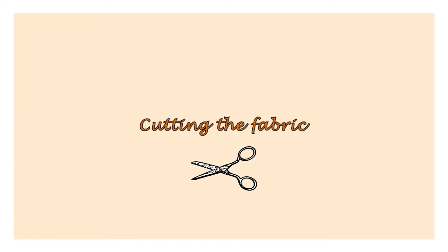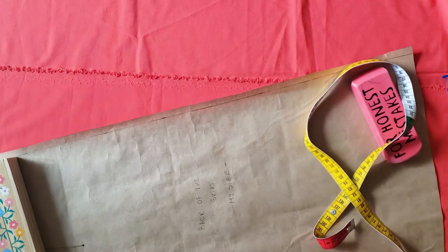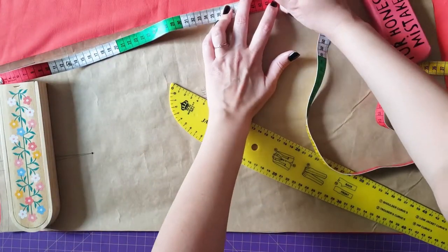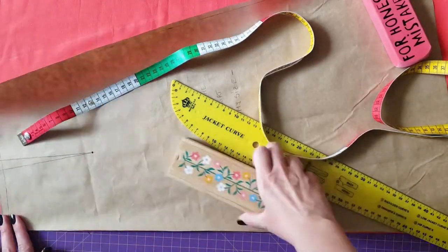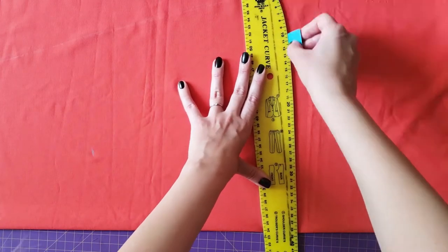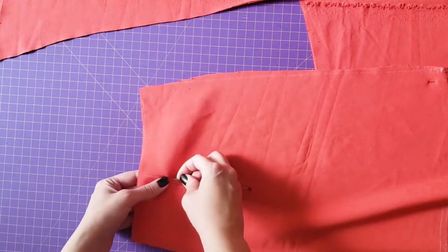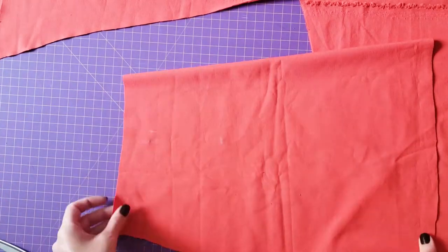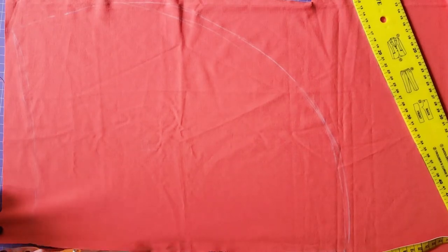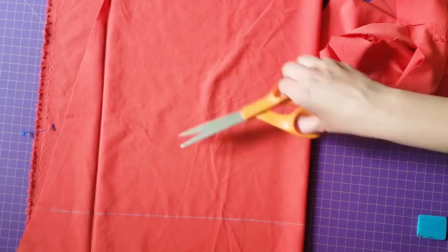Let's move to cutting the fabric. The difference between the front and the back of the skirt is that the back has darts. I place the back pattern on the fabric, fold it in two, and shorten it because the pattern I used was from another dress which was longer. I measure how long I want my skirt to be and cut the pattern. I also transfer the dart on the other side by marking with pins. Then I cut the front panel, which I previously readjusted to fit the new skirt length.